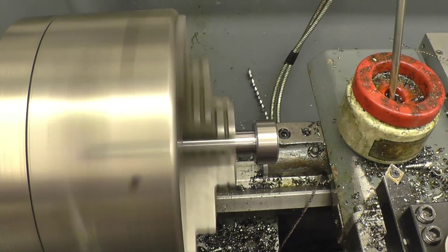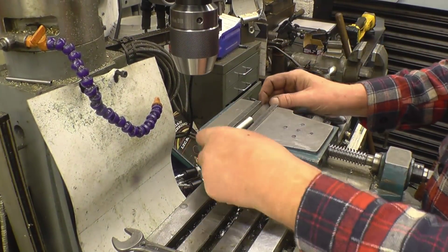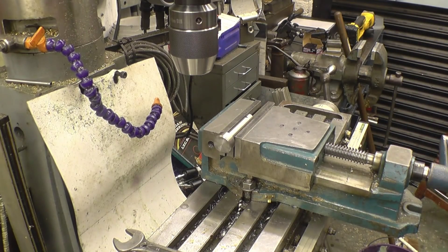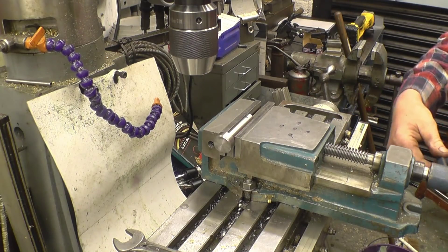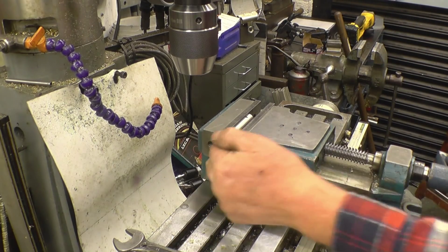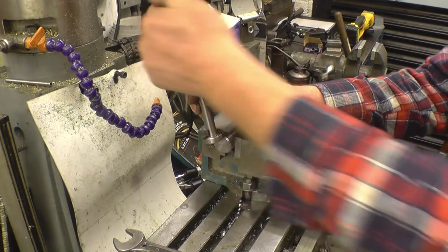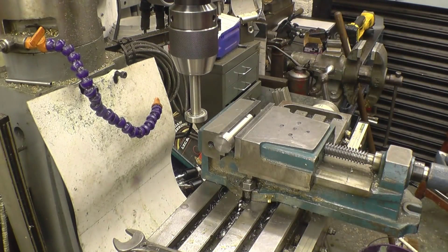Excellent, that'll do for me. The last thing to do is drill the hole for the clip pin. I'll put a mark with a sharpie where I want the hole. I'll just find the centre on here — I'll use an edge finder to do that. I'll use a different type of edge finder this time for a change — I've made one, basically just a piece of shaft with a bearing on the end.